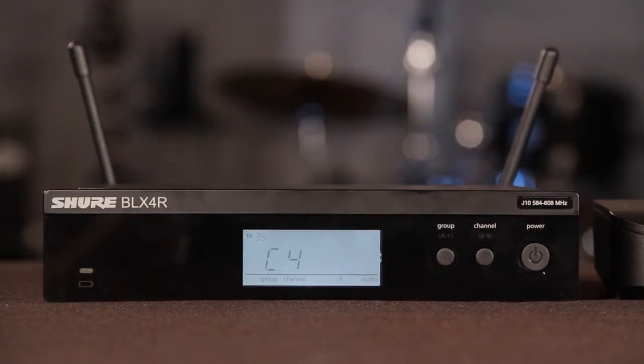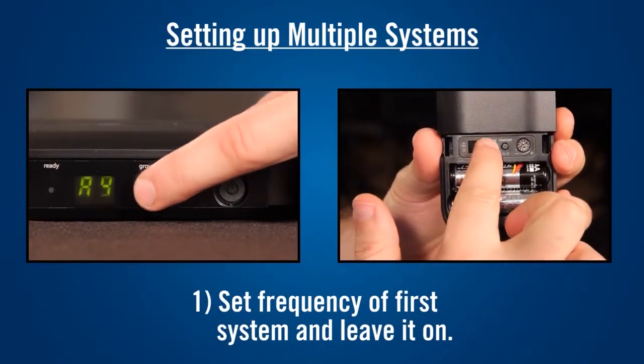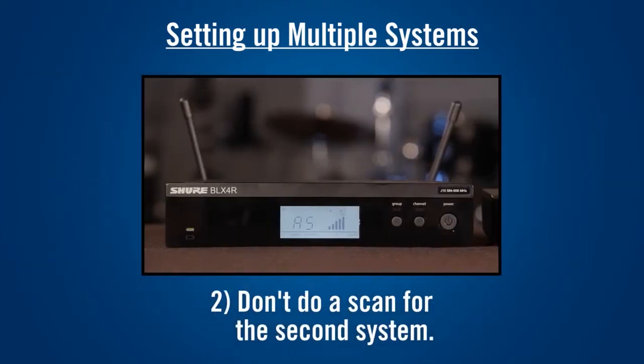When you release the button, the receiver automatically performs a channel scan. To set up multiple systems, set the frequency for the first system normally. Leave each system on after setting it up. Don't do a frequency scan for the additional receivers.